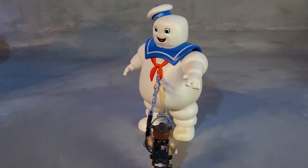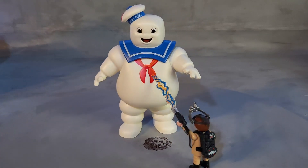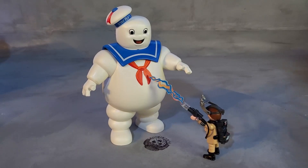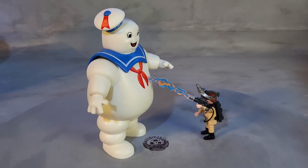Hi, this is Playmobello, and this is yet another Ghostbusters set. This is set number 9221 from the year 2017. This is the Marshmallow Man that you see at the ending of the movie, with the character Stantz.